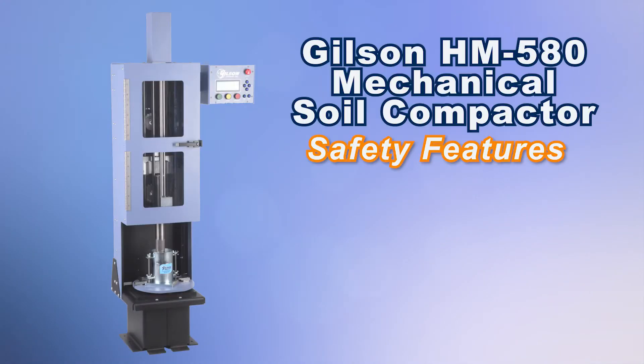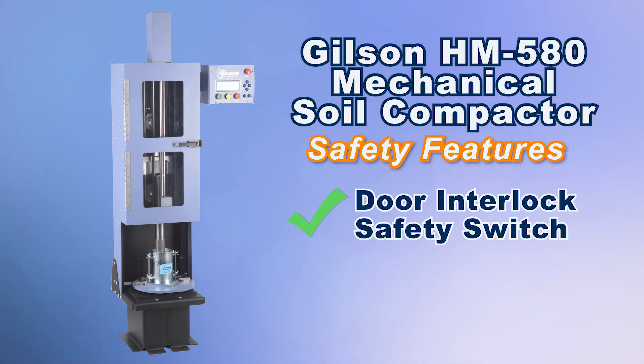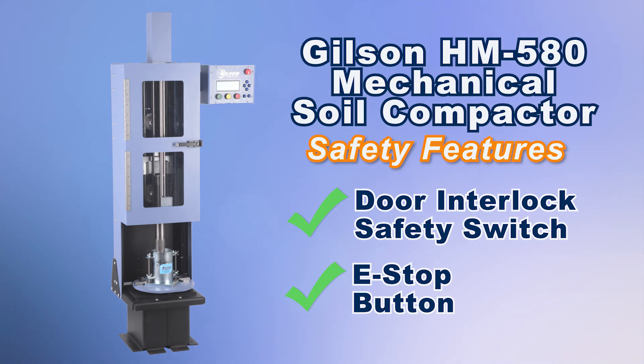The Gilson Mechanical Soil Compactor also includes safety features such as a safety door interlock switch that stops the compaction process when the door is open during a test, and an e-stop button that stops all operation immediately once pressed.